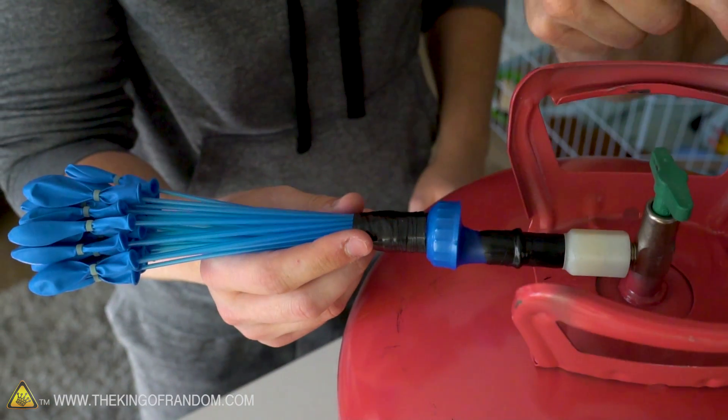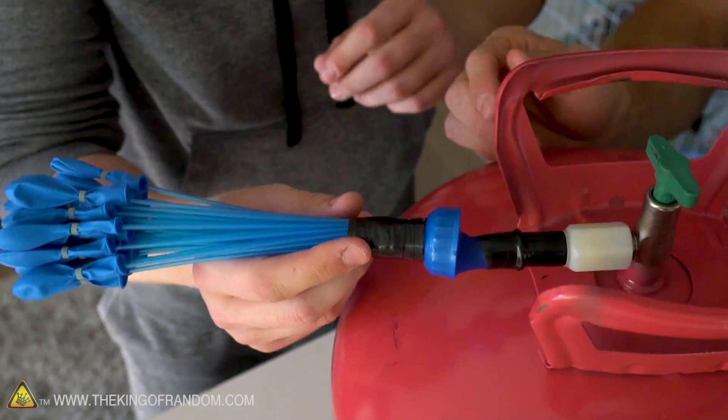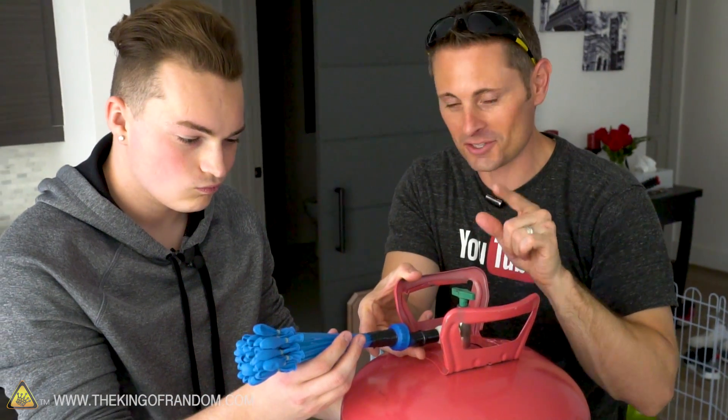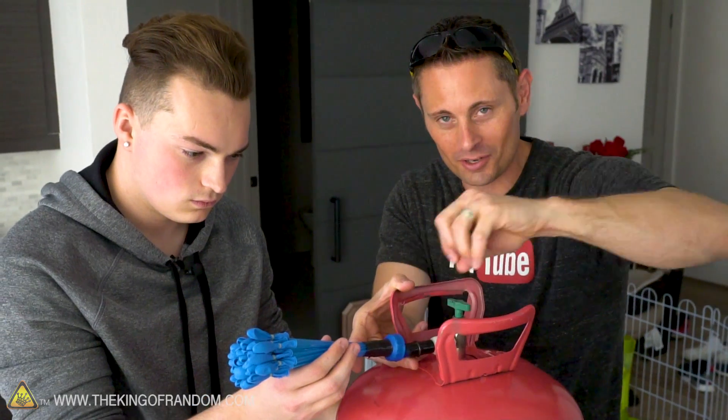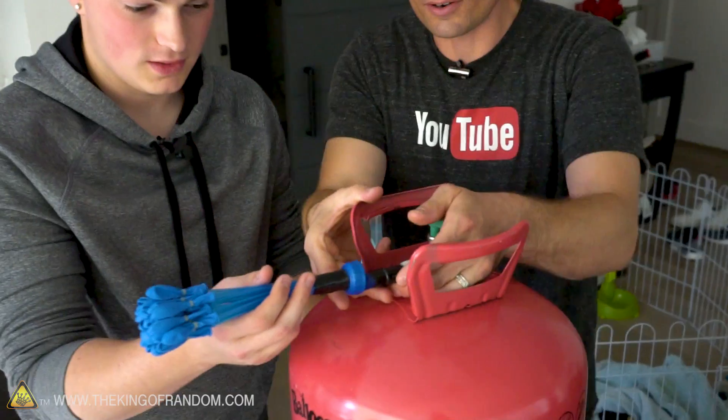The question is, is this gonna blow up like a balloon first, or are these gonna blow up first? Let's try it out. Now the way this helium tank works is all we have to do is push this little nozzle up and it'll start releasing the gas. So this is the moment of truth — is this little balloon connection gonna blow up or are the balloons gonna blow up? Let's find out. Here we go.